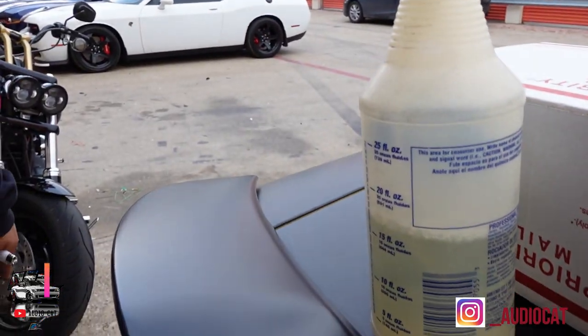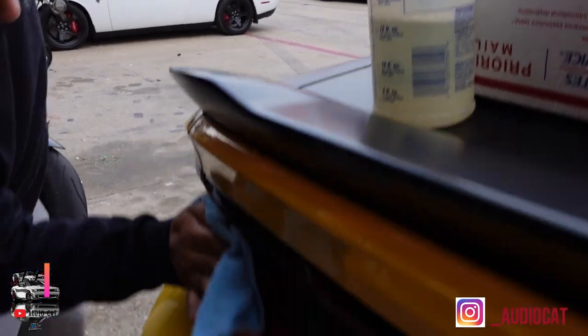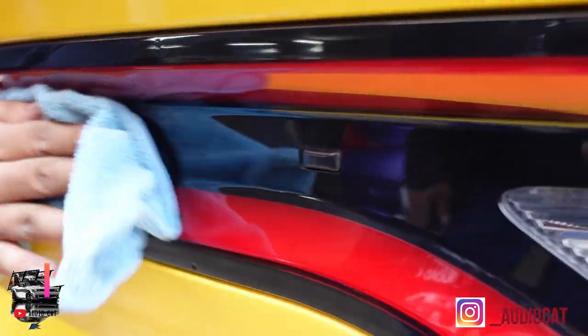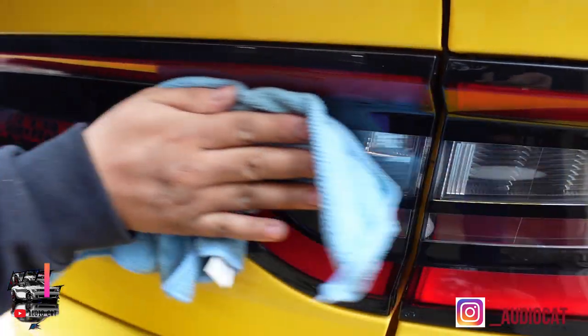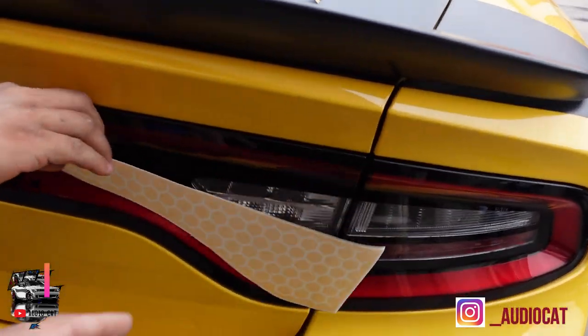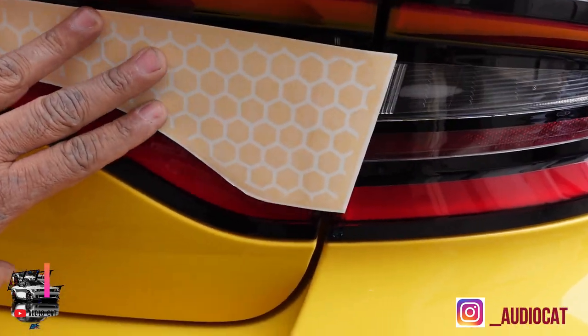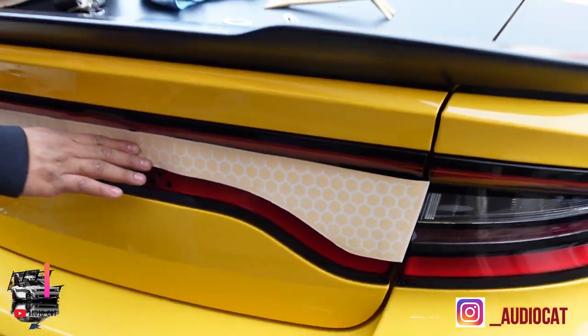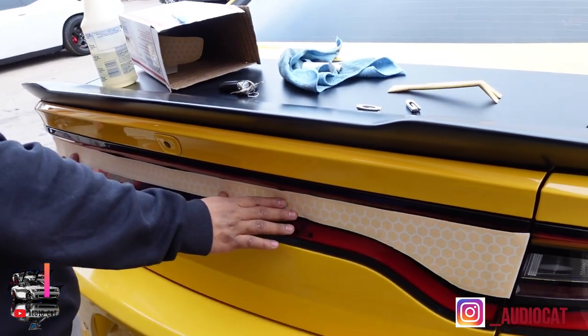We're wiping down the surface with this chemical — it's like an acid but not really an acid, made from plastic to remove adhesive. We get a nice clean shine across the board, which allows us to have the proper surface for the installation of these overlays. I'm gonna show y'all exactly what the overlay looks like. So look at the overlay — it's gonna be installed pretty much like that. Now we have to go get it all measured up and taped up to make it look the way it has to.